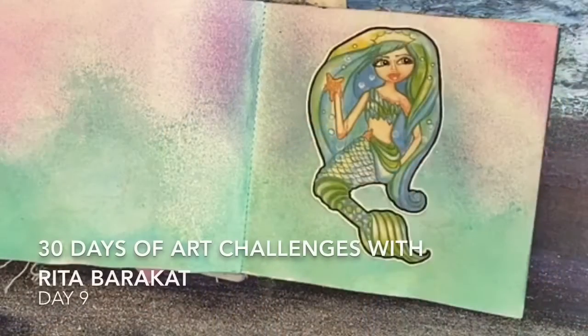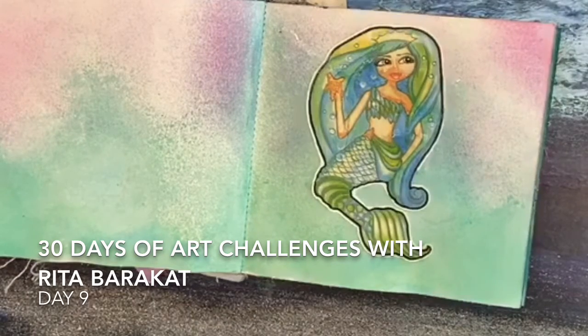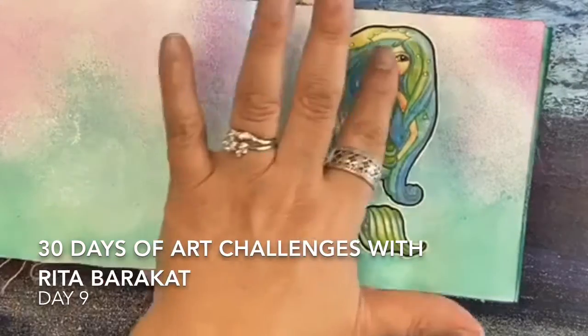Welcome, I'm Rita Bearcat and this is day nine of 30 days of art challenges. Today I'm working in my small art journal — it's a mini, it's a 5x5. I kind of had this background already going, just a little bit of sprays in the background, and I used a little mermaid that I have.